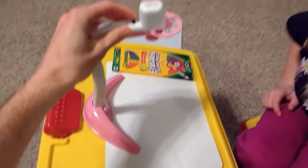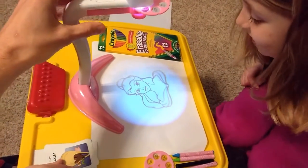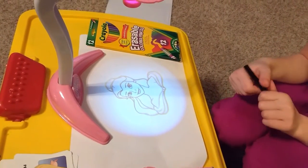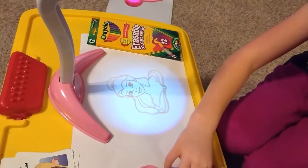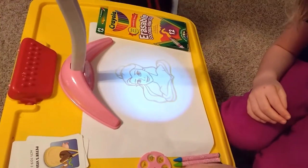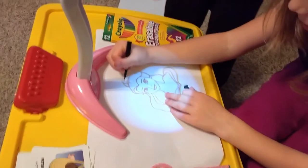Different pictures are on the discs, and what you do is you turn on the projector, and then you can trace the picture on your drawing paper. Use the black marker — start with the black marker — and trace around, and then you can color in.